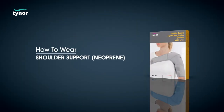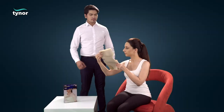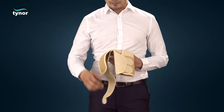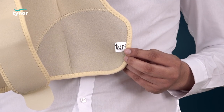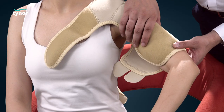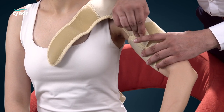Now let us see how to wear the shoulder support neoprene. See the up inside label to position the product correctly. Pull the sleeve up over the arm and shoulder. Close the sleeve hook and loop closures to a comfortable fit.